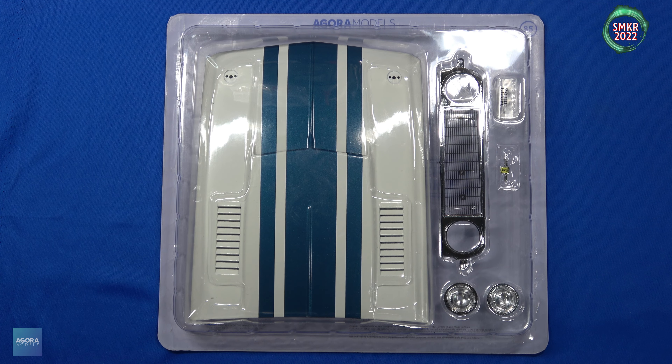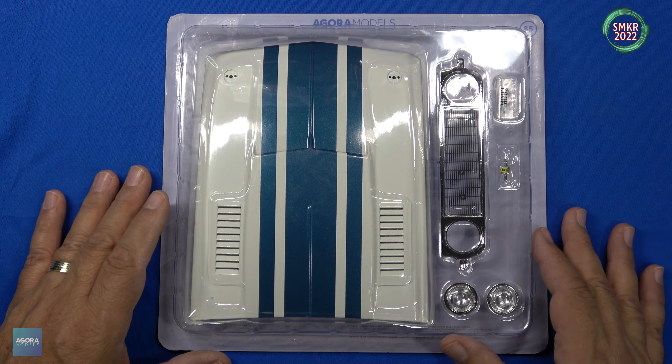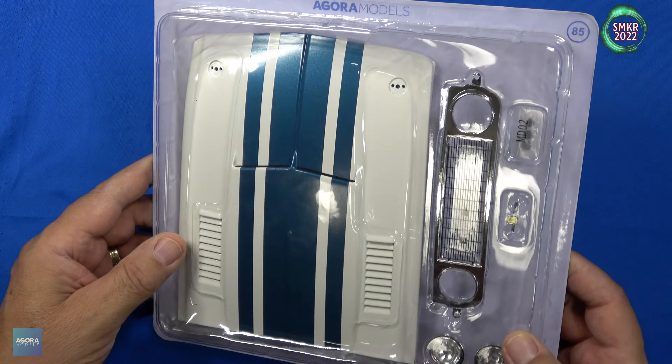Welcome back — here's the parts pack for stage 85. Don't forget, you can head over to agoramodels.com and download the kit instructions so you can build this following those instructions. Let me take these parts out and we'll get a closer look.